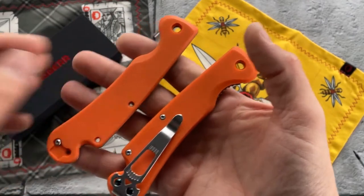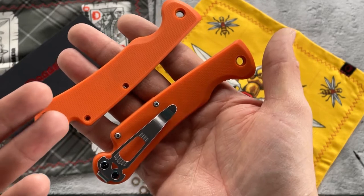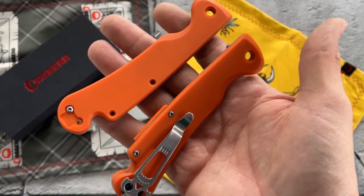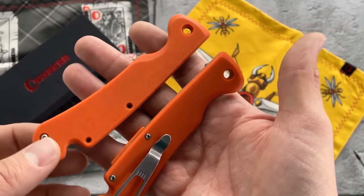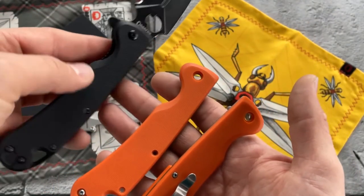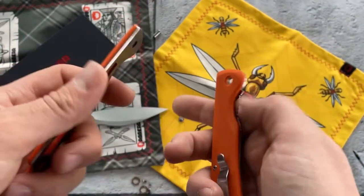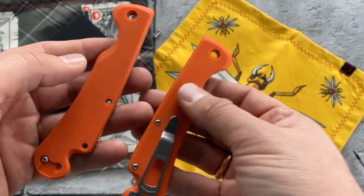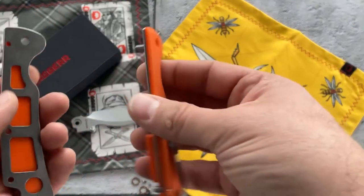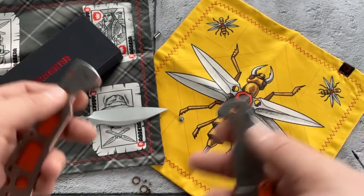On our website we have various color options in stock — I don't remember exactly which ones right now. But together with this knife you can purchase other color handles, like black or carbon fiber, or any other color that doesn't come standard with the Pelican. If you have a Pelican, Arrow, or Sting, you can swap the handles very easily between them.